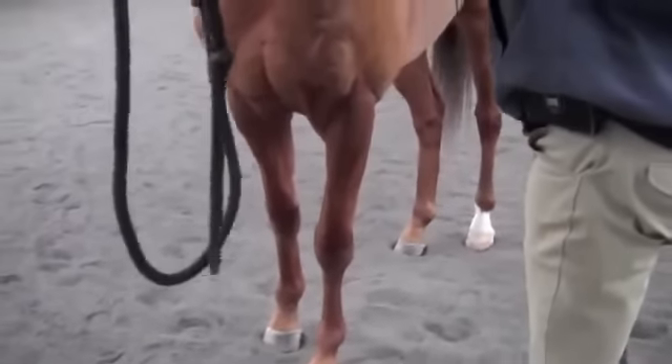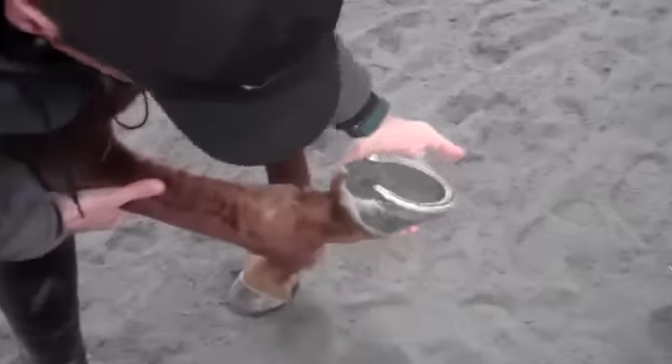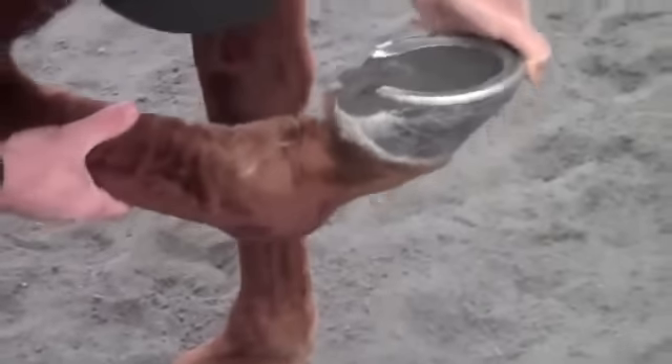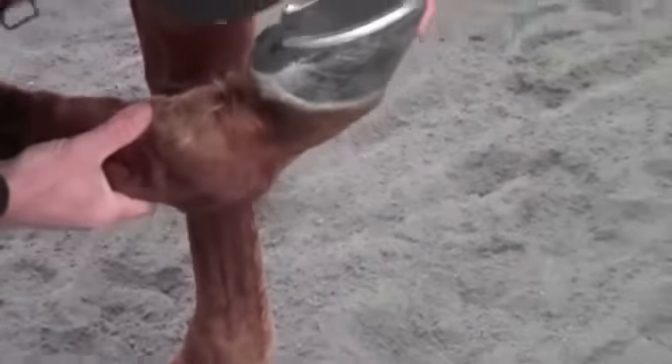Could you hold his head for just a second? I want to see if there's any flexion within his ankles. Some racehorses don't have much ability to flex at all. He actually has a fair amount of range this way. Let's look at the other side. Actually, I have four-year-olds that don't have this much range.